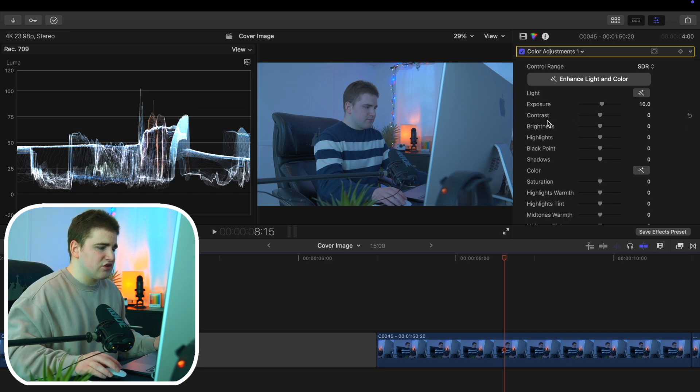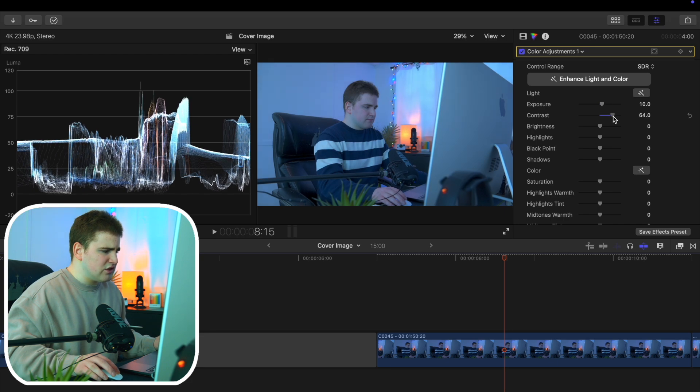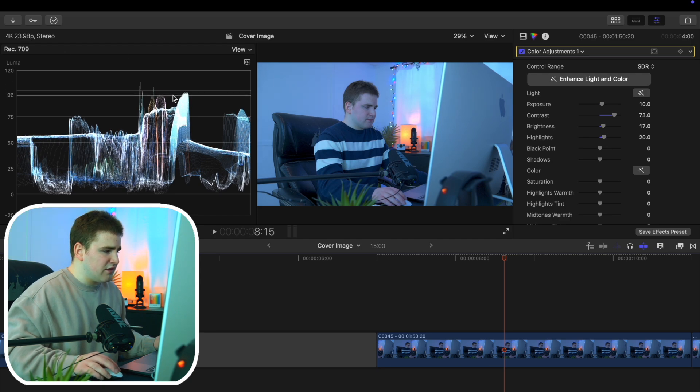Now we can apply the contrast. Contrast basically affects the brightest and darkest parts, so you'll see the waveform go up and down at the same time. I like to apply a bit of contrast — you can see how it goes up and down. Now I'll increase the brightness a little more. Don't ever let it go above 100, and increase the highlights a little more — you don't want to go over 100.